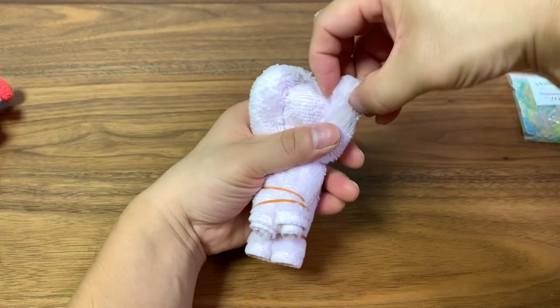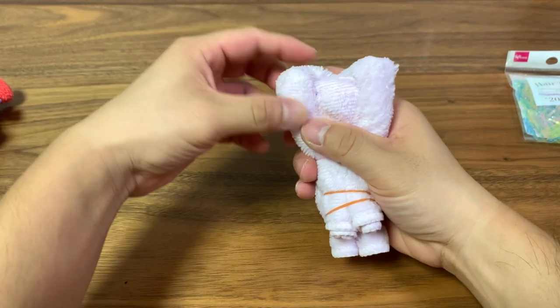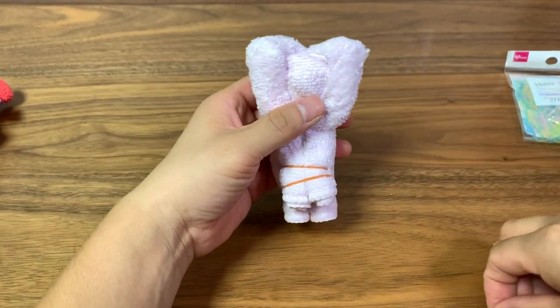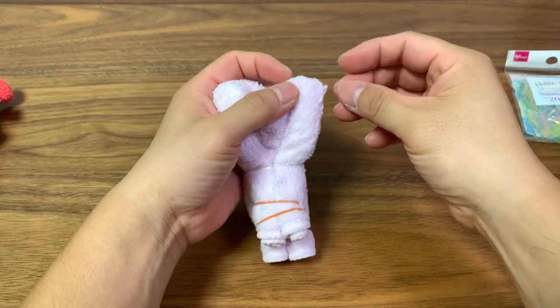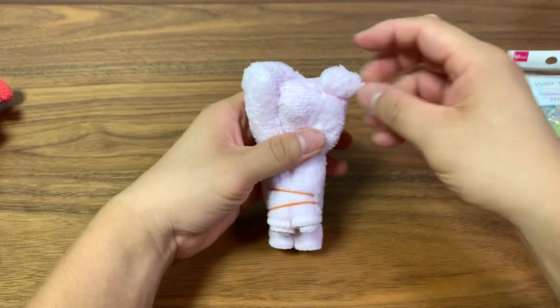Now we're going to shape the ears. Just pinch a little bit to form the shape of the ear on both sides. Then use another hair tie — and there you have it, some ears.